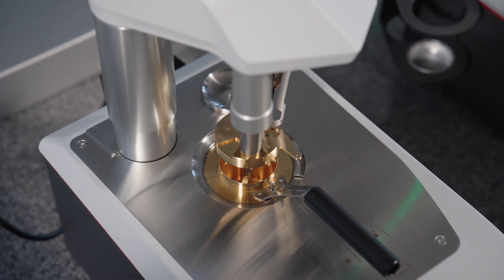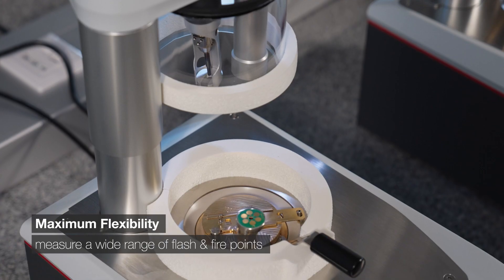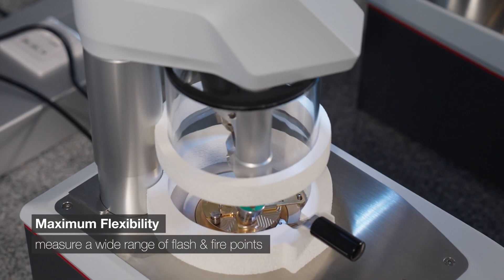They're flexible. You can measure a wide range of flash and fire points with open and closed cup methods.